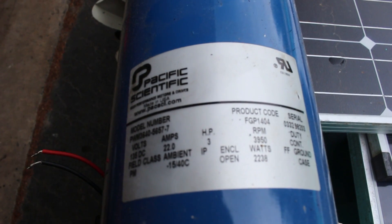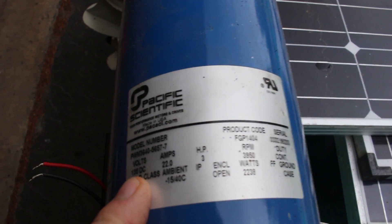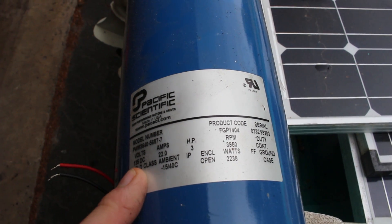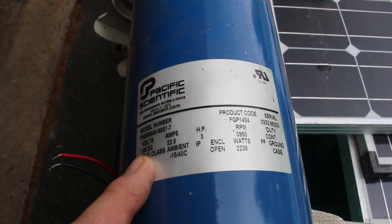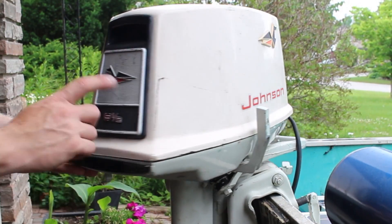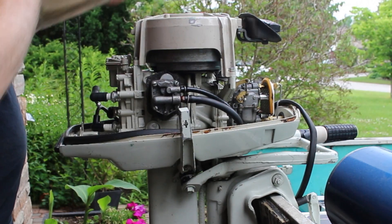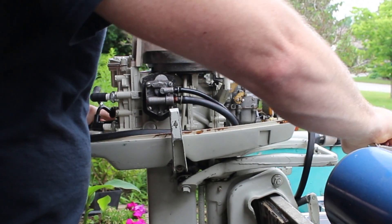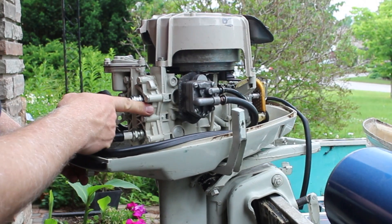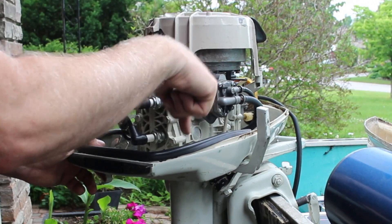DC motors are great because they will run directly off a solar panel. Although this one is 135 volts DC, we're only going to be sending about 48 volts to it, so obviously we're not getting the full horsepower, but I think it'll be enough to cruise around the lake. This is an old five-and-a-half horsepower Johnson from the 60s or 70s. Although it will run it's really not very reliable, and I'm going to see if I can pull the gas motor off and connect the DC treadmill motor directly to the shaft down to the propeller.